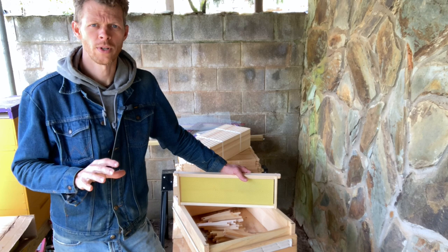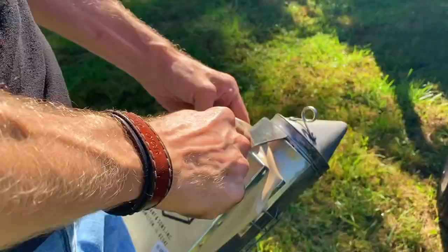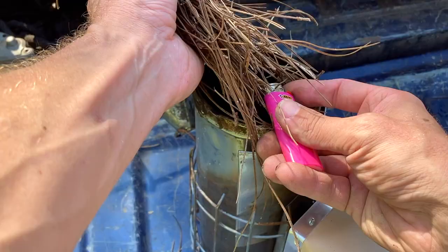I'm going to show you how to put frames together in a way that they will last for years to come. I'm also going to show you the wrong way to put them together and explain that, so that you don't have frames coming apart during hive inspections and constantly need to be repairing those frames.